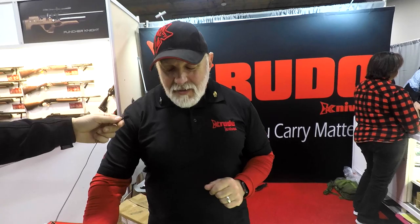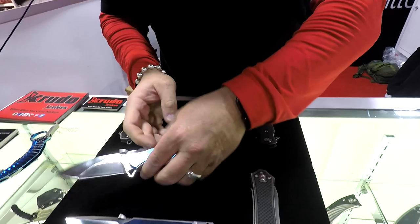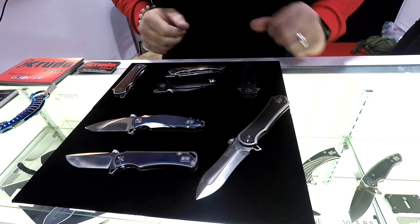This one's called Carciniton. This one's called Revolut. We have Drastic. These are all BA series.